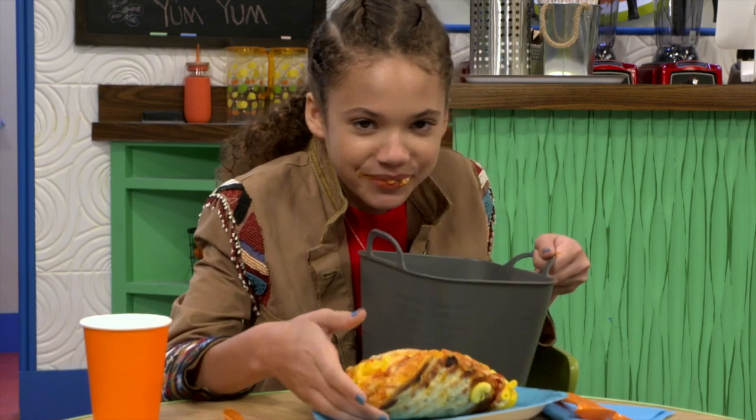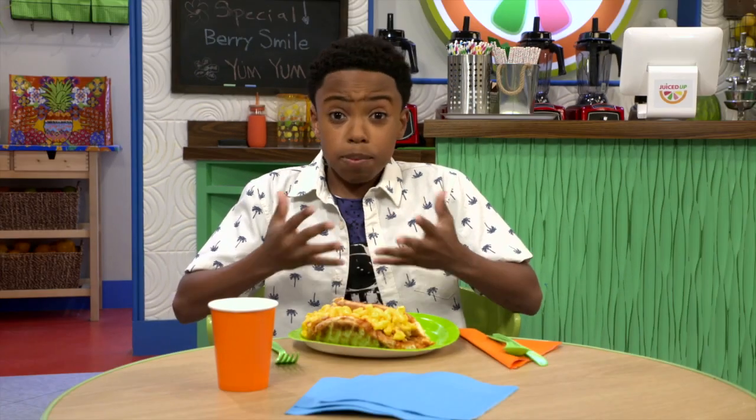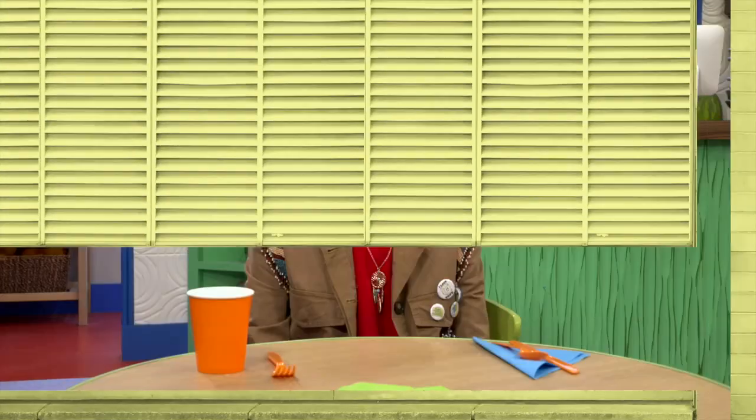No comment. I don't really taste the mac and cheese. I taste the pizza part, and that's always delicious. Mmm, the aftertaste. That was awful at the end.